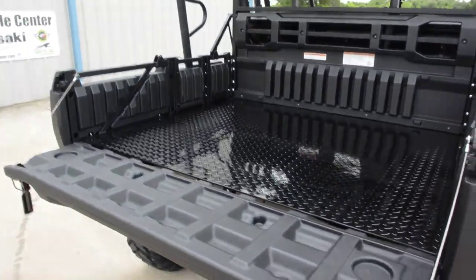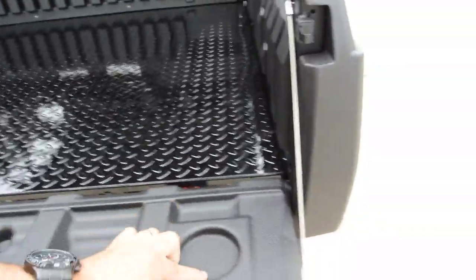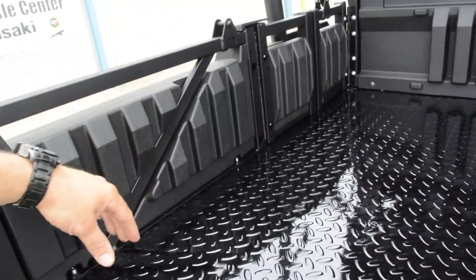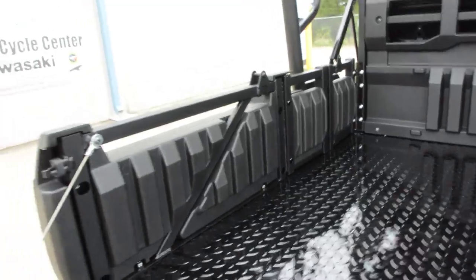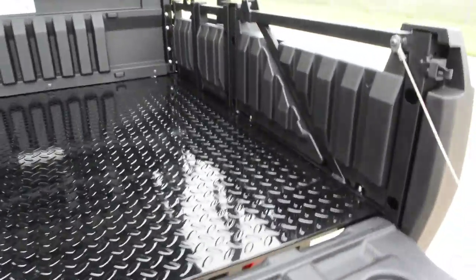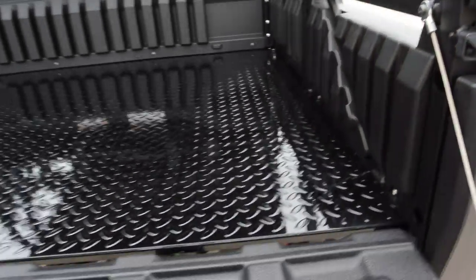You've got this nice big bed with a molded tailgate that has drink holders molded right into it. There are also some nice slots molded into the sides where you can cut a 1x4 board or something to use as dividers in the bed. Really cool that Kawasaki incorporated that into the design.